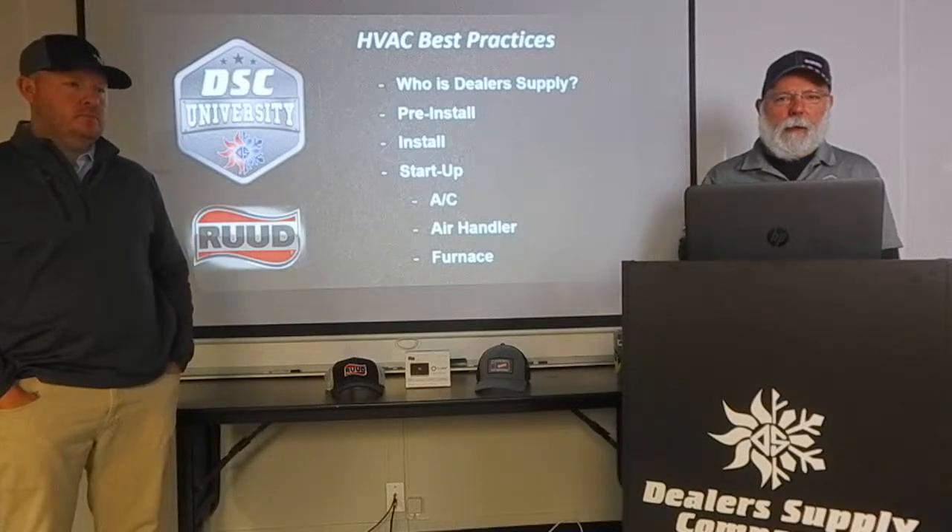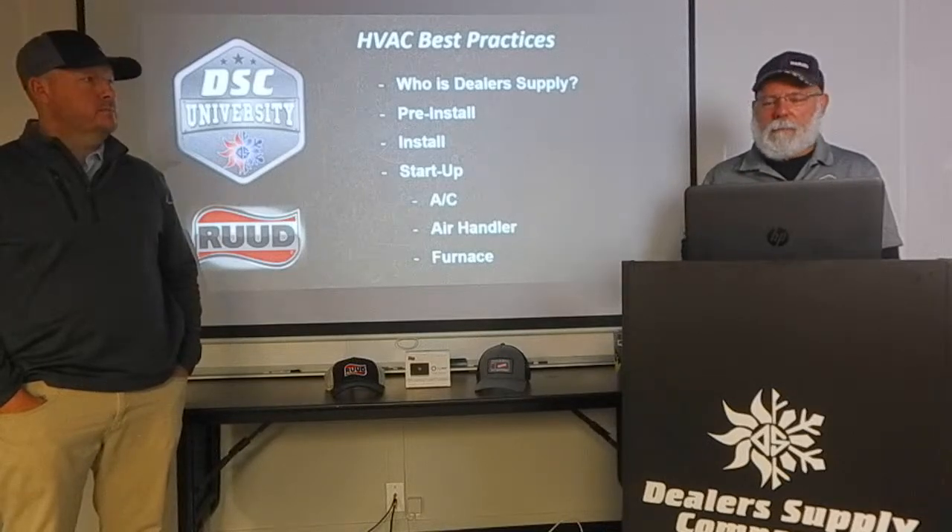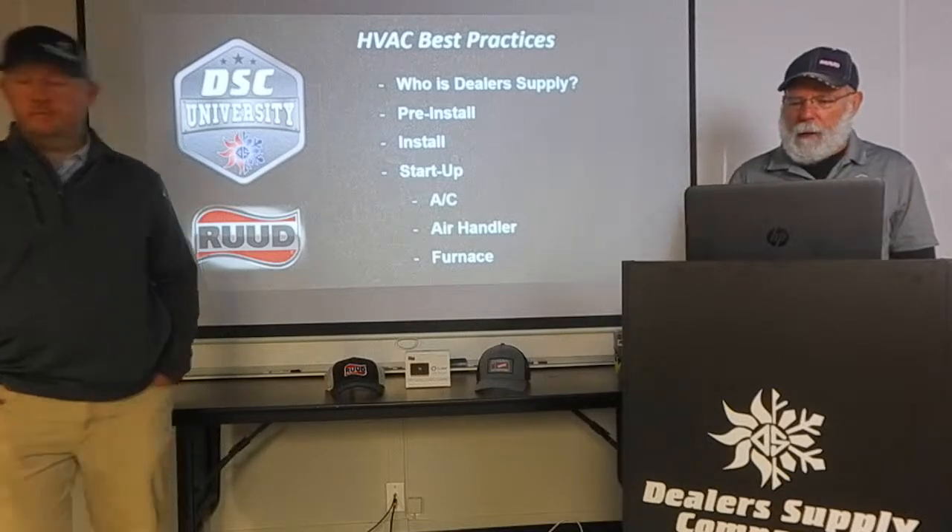I realize it's going to be a little bit different doing it online. Still, if there's something you want to ask, feel free. Dennis will feed me the question and we'll go from there.